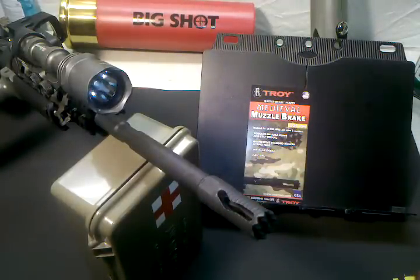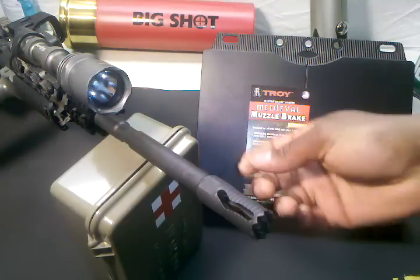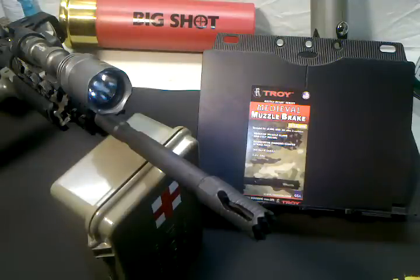I'm extremely happy with this. As you all know, a muzzle brake forces the gases in certain directions — up, to the sides, what have you. Some of them are just off to the sides, and it reduces recoil and muzzle rise. And that's one reason I really like it.